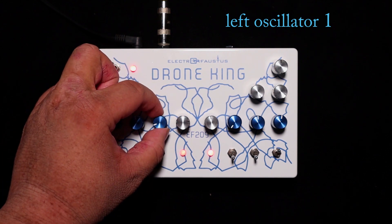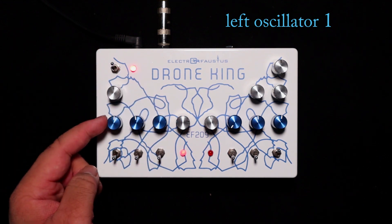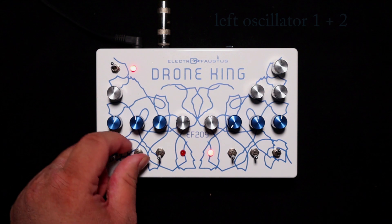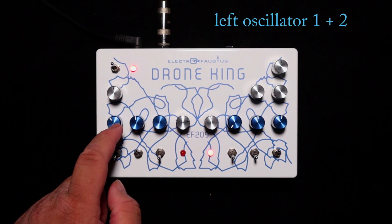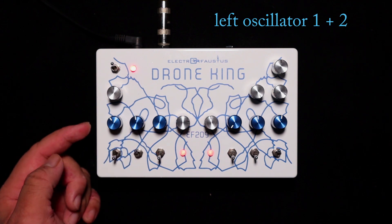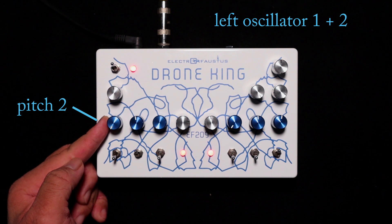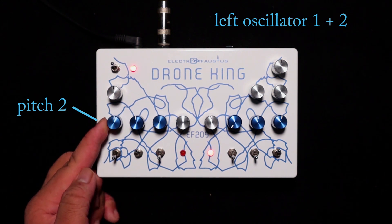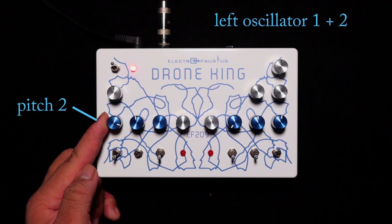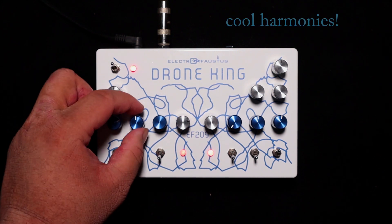Turn the LFO all the way down and flip this switch to activate oscillator number two. So now oscillators one and two are both running. Turning this to the left makes the pitch go down; turning it to the right makes the pitch go up. You can make cool harmonies.